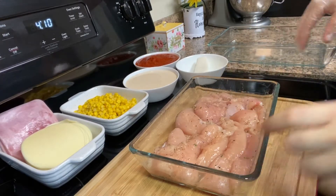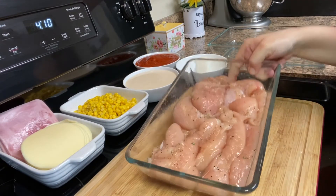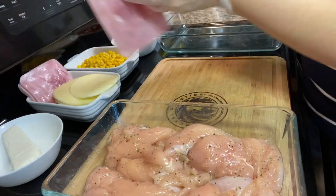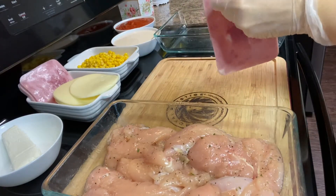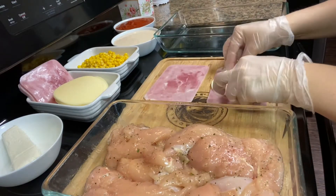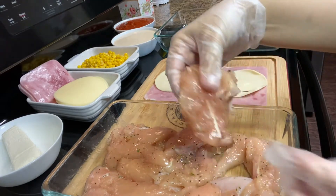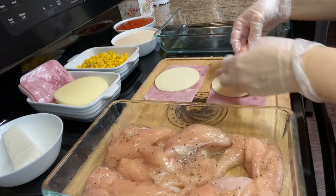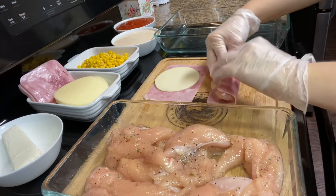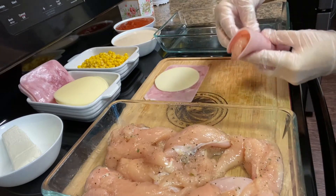Now that you have your chicken seasoned, leave it for about five minutes just to get some extra flavor. Then get the ham and a cheese, put it over here on the chicken, and add it over here.